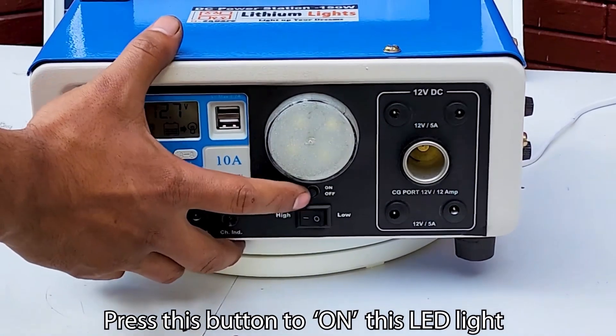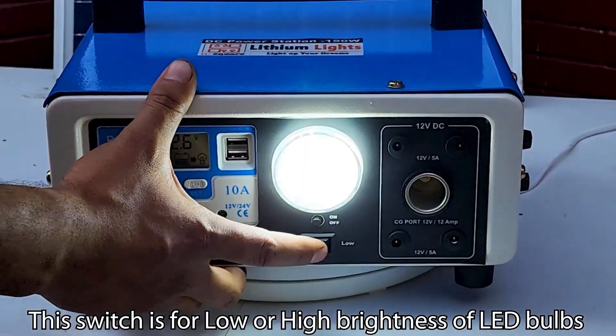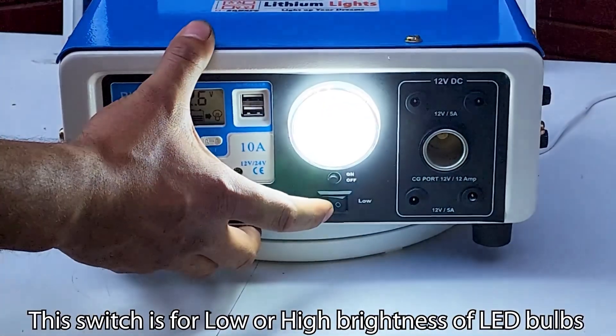Press this button to turn on the LED light. This switch is for low or high brightness of the LED bulb.